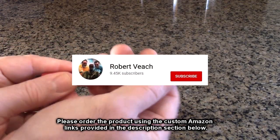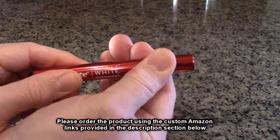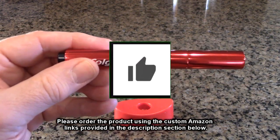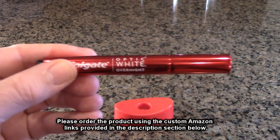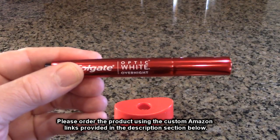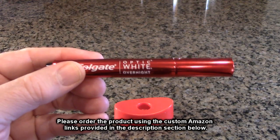Please remember, hit the subscribe button and the bell icon so you're alerted to new video uploads. And if you thought this review was helpful, please hit the like button. There'll be an ordering link for this product in the information section of this video review. Please use that link when you order this product to help support this channel. I hope this video review helped you with your buying decision. Thank you for watching.